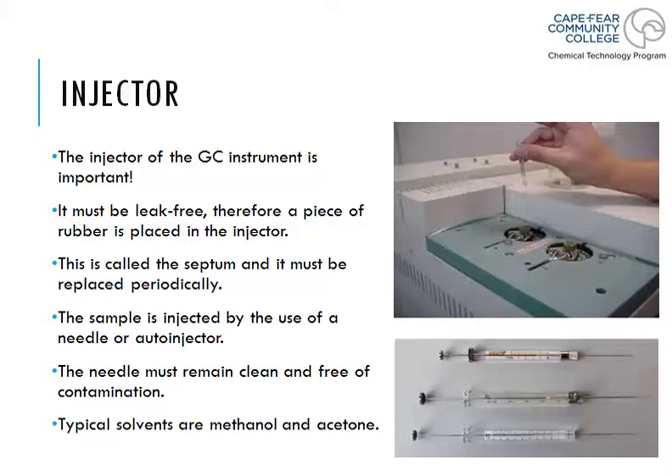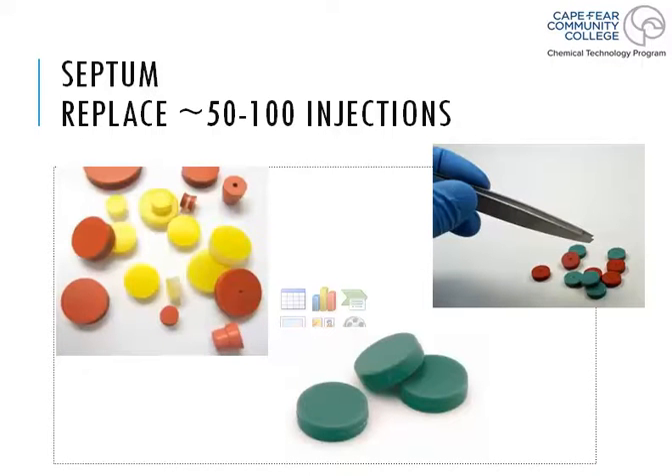In this video we're going to talk a little bit more about the injector piece and an alternative way to inject a sample if you don't want to do it by hand. We talked about this piece of rubber called the septum, and the purpose of the septum is to basically be a plug so the sample cannot escape from the injector site. The plug cannot be dry rotted or cracked, otherwise it won't trap your sample so it can vaporize and send it through the machine.